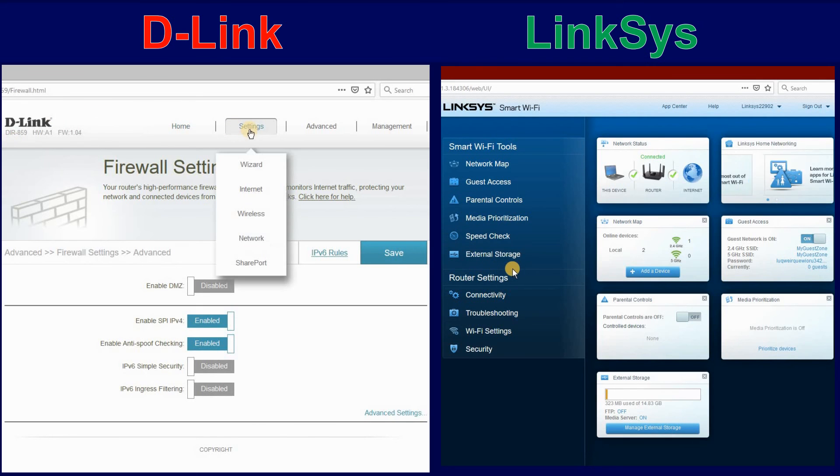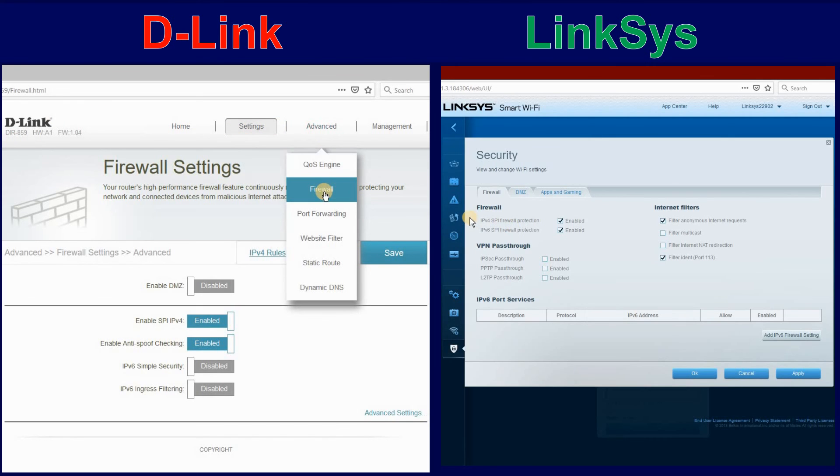Click on Advanced, Firewall. Then make sure Enable SPI is enabled and Enable Anti-Spoof Checking is enabled. Then click on Save.